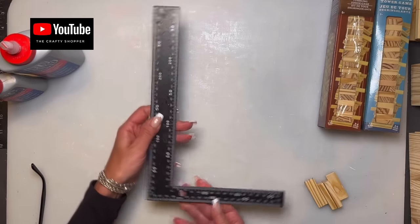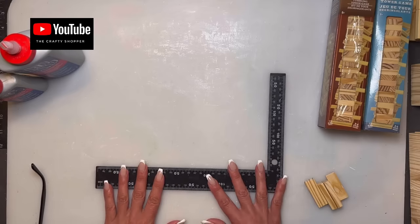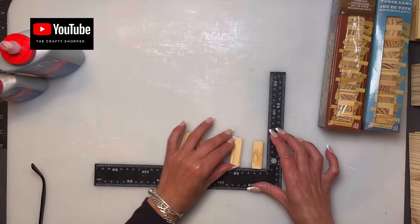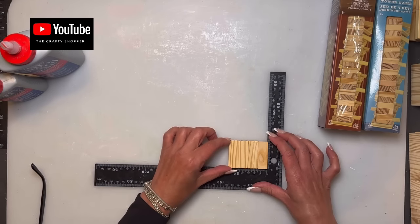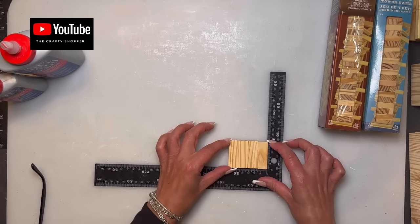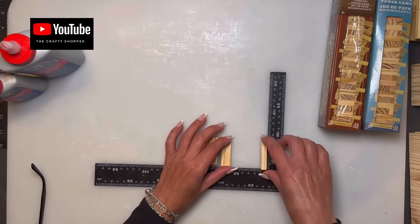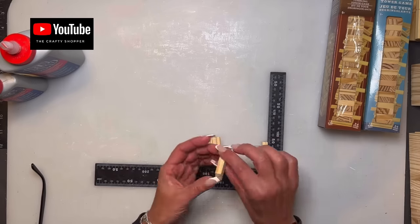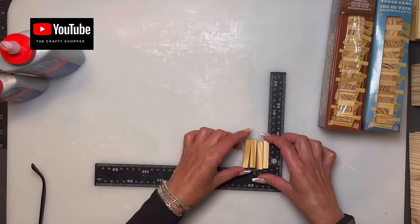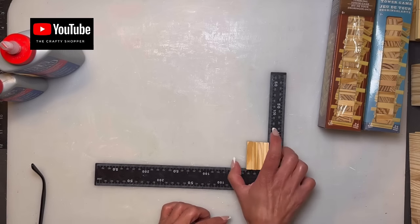I'm going to use an L-shape, or carpenter's ruler, found at Dollar Tree in the hardware section. It's good to use a ruler when gluing blocks together — it keeps them nice and straight. When I say 'flat,' I mean gluing them on the thin side. When I say 'stacked,' I mean turning the block the other way and gluing on the wider part. This would be stacked.